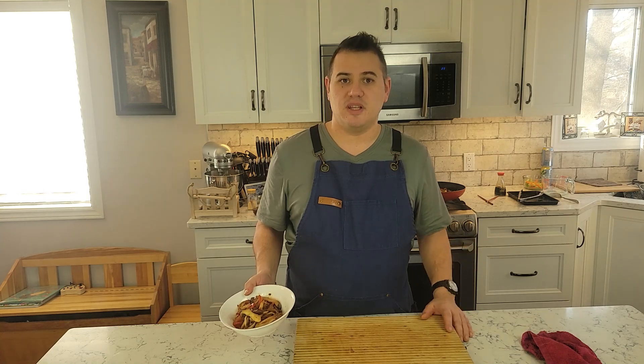Beef stir fry! That's what we're making today. I hope I get famous enough that Uncle Roger does a review of this one day. Hiya! Hopefully he takes it easy on me.